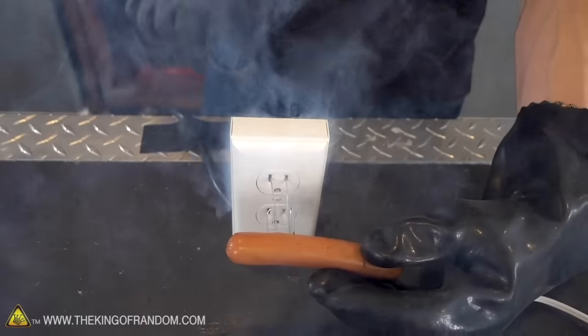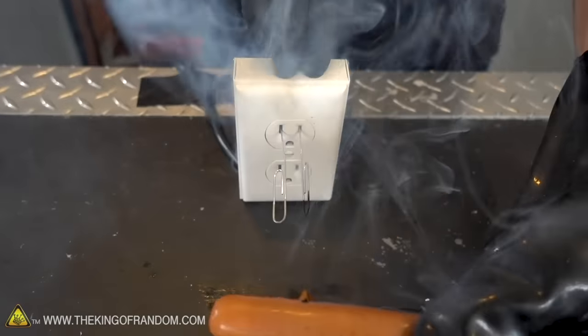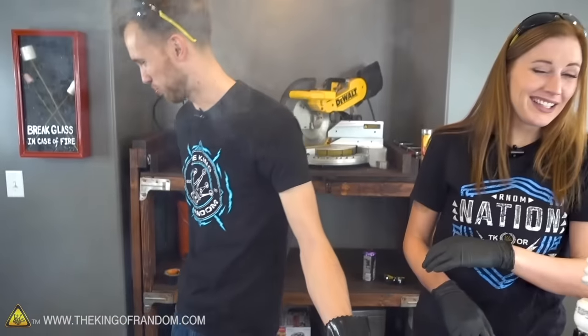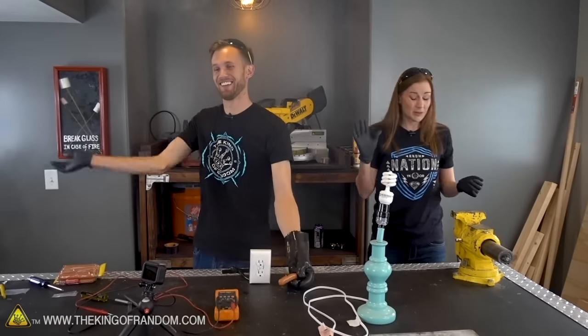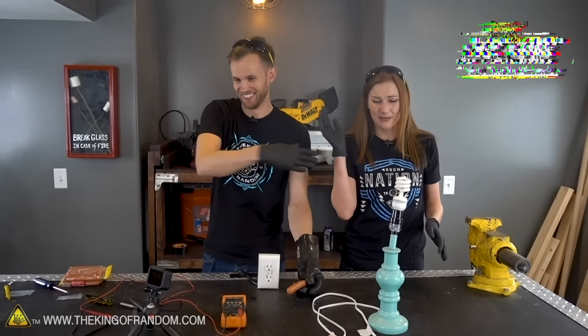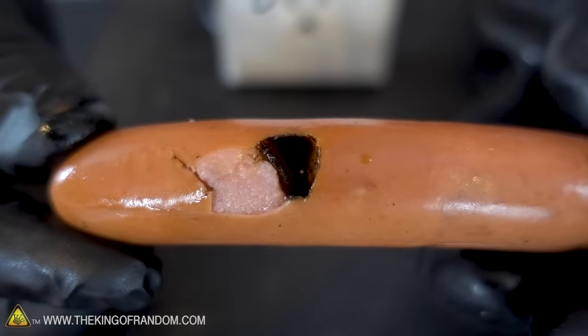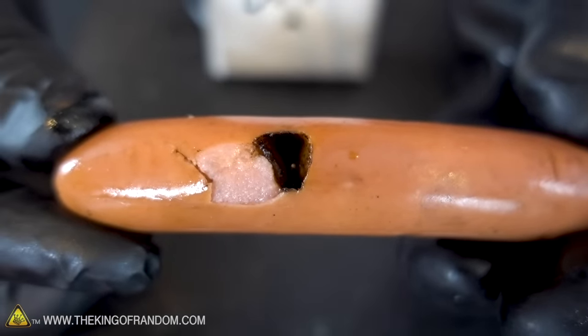Yeah, I don't think you want that on your skin. That smells awful. That's not the smell of burning meat — that's the smell of melting acrylic and burnt hair. That's terrible. This carved a hole into the hot dog and completely blackened out that paper clip.